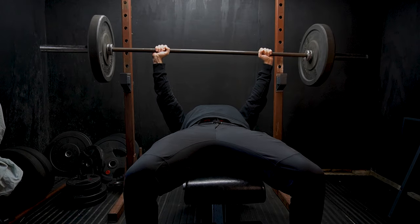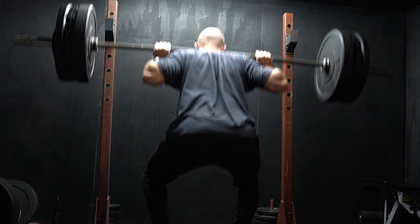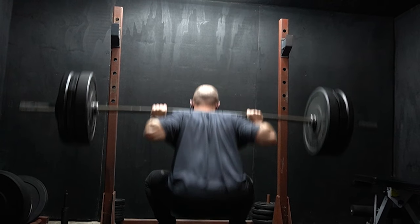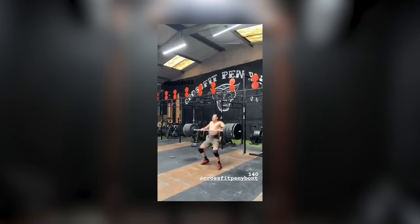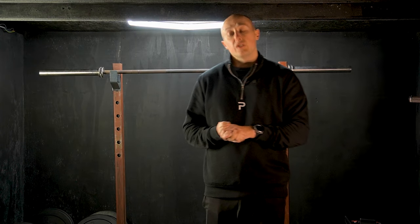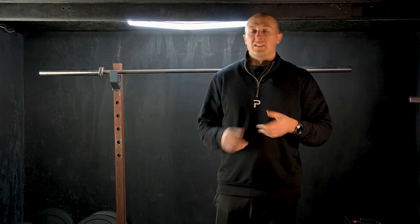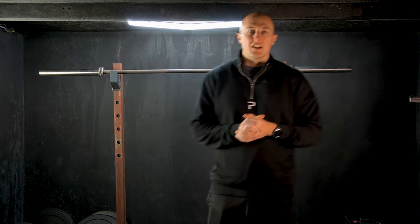13 years ago I started my fitness journey because I was too weak to play cricket. Fast forward to now, I've back squatted 185 kilos, front squatted 160 and cleaned 140. But what did these last 13 years of training look like? In this video I'm going to go through all the mistakes I made so you don't have to, and get this sort of progress in half the time.